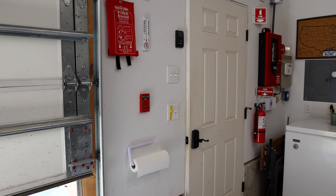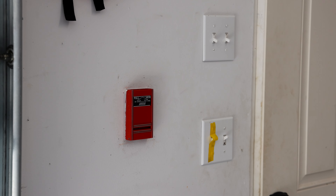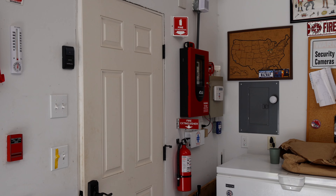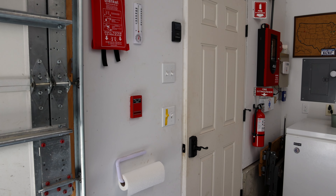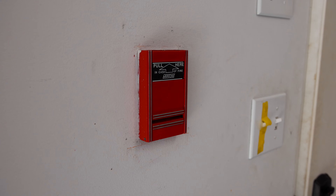I'm thinking we'll start off the system test today by doing a regular alarm activation with this pull station. Then we'll reset the system and put the panel into walk test mode, and test the other three initiating devices that are in the garage like it's a fire alarm inspection. So without further ado, let's go ahead and pull the fire alarm.